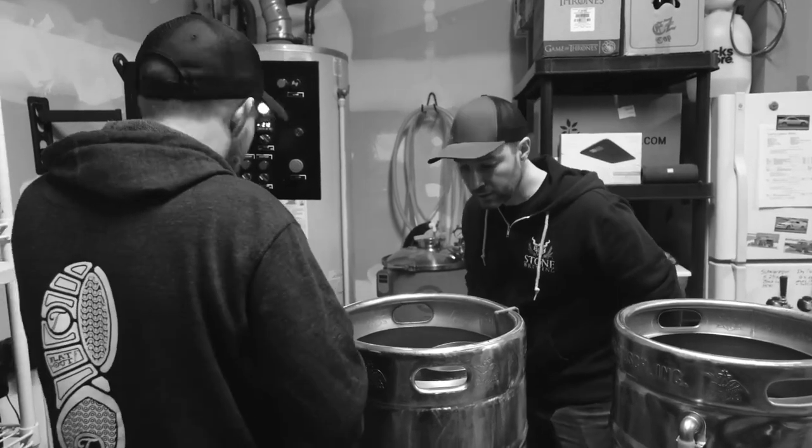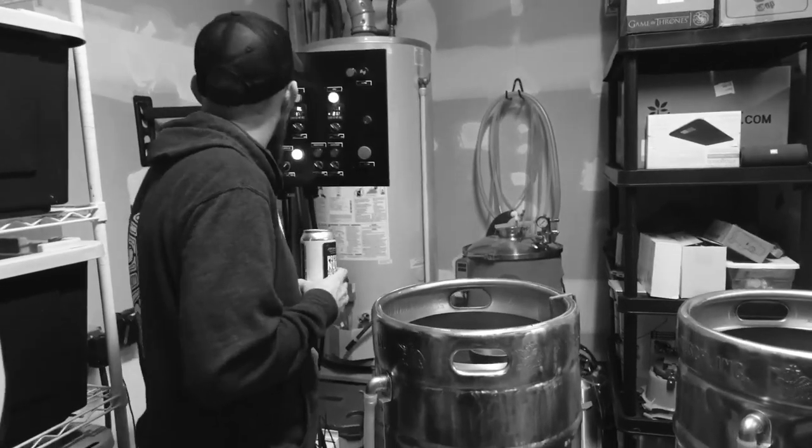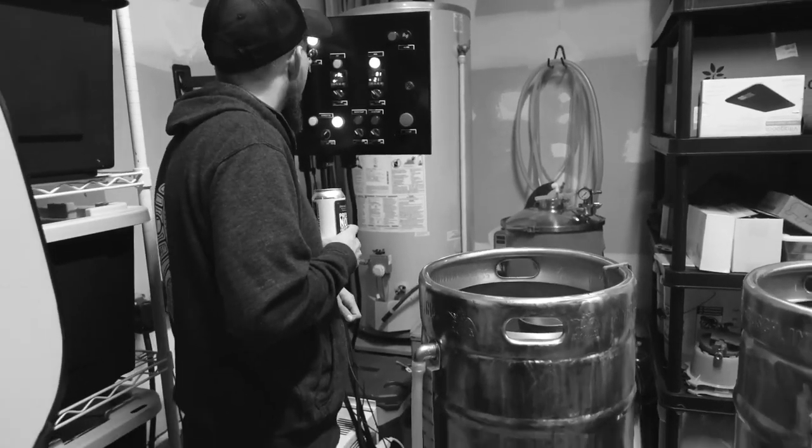Carl explains what happened: he's been brewing on the system he built for about five years or more, and it just so happened that while they were filming, one of the crimp connectors inside his electrical panel finally gave out — he lost power to his pumps for a few minutes. It was a little stressful, but Brian and Carl rushed in and were able to save the beer.